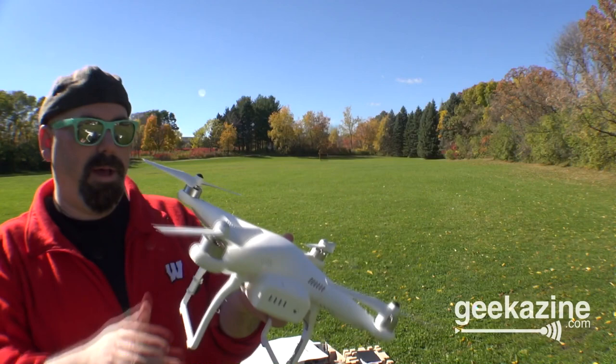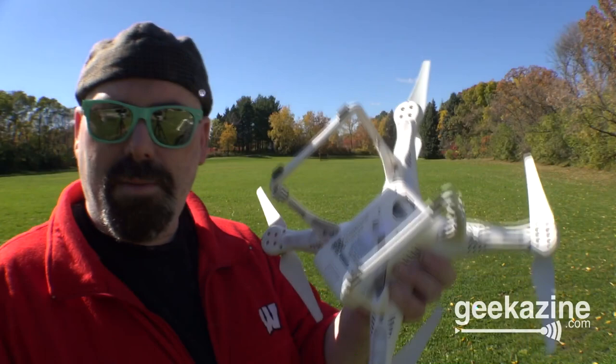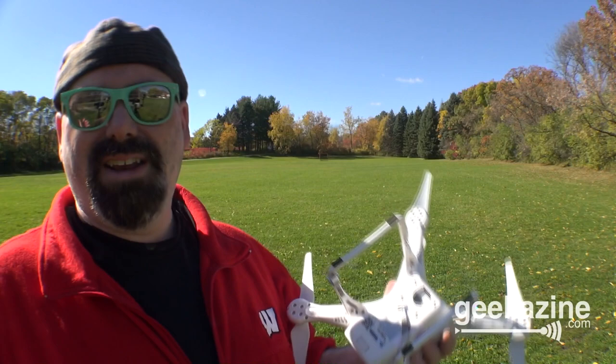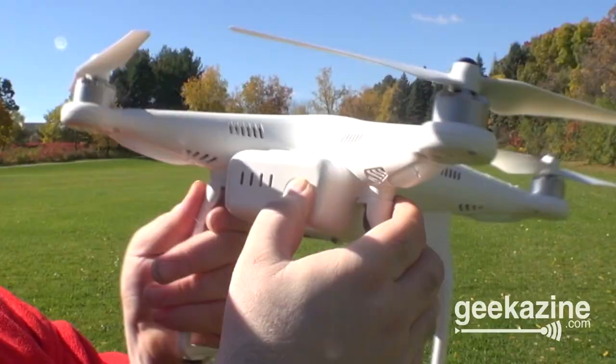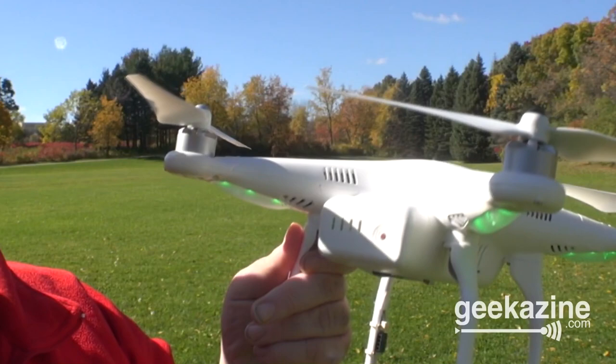I don't have the gimbal for the GoPro — I'm going to be getting that. I tried to make a makeshift GoPro hookup, but that really didn't work. Basically, to turn it on, you press this button once and then you hold it for two seconds. So we touch it once, you see the battery indicator, and then hold it for two seconds — and now we know that it's on.